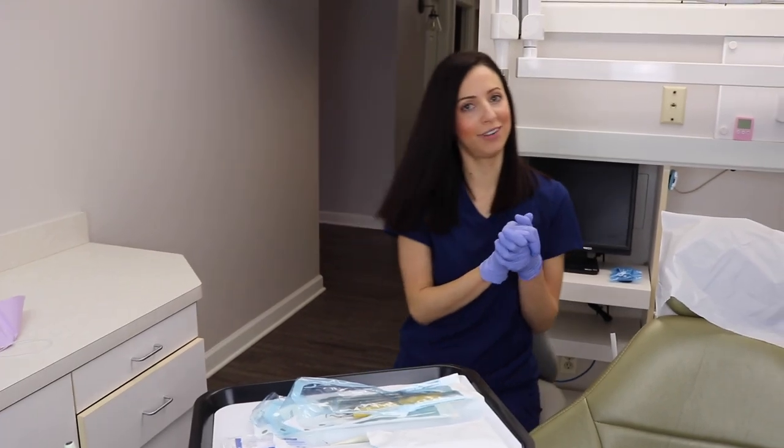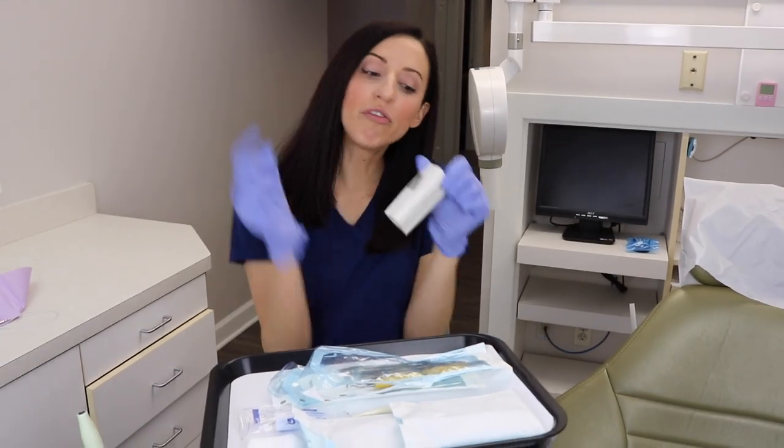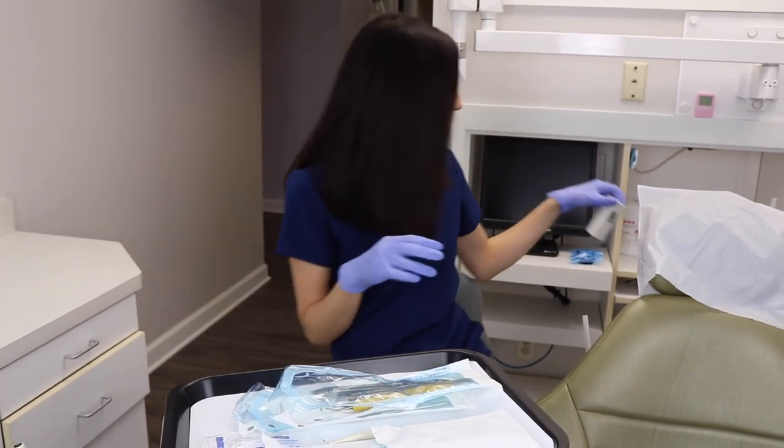My floss is over here — this is the floss where I have to remove my gloves, take a piece of floss, and put it on. If it were just on the tray originally you wouldn't have to do all that. I try to get the floss when I'm getting the prophy paste for the patient, so there are fewer glove removals on and off.